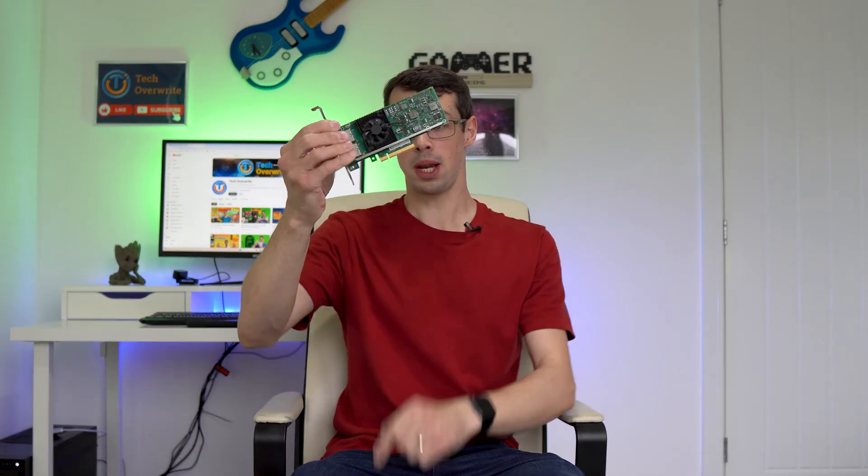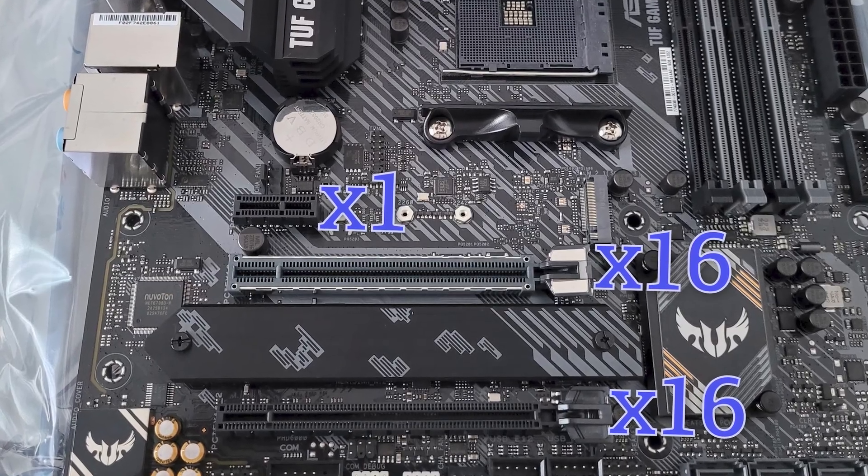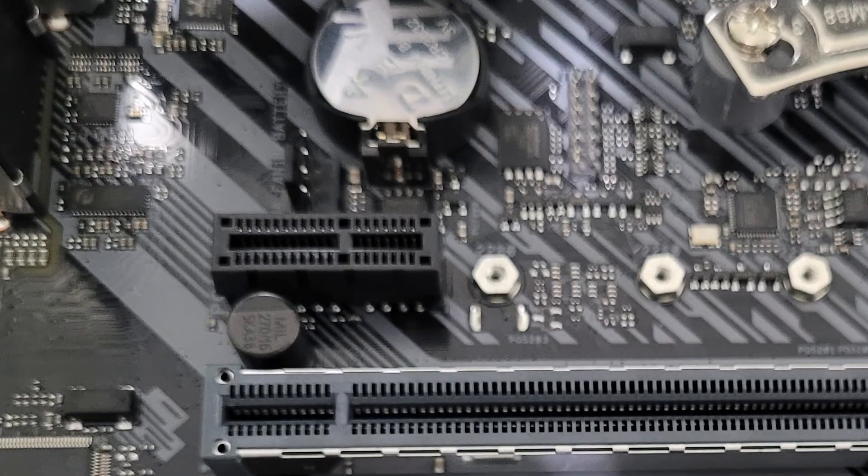There's one problem though — barely any motherboards actually have X8 slots. So can you fit a shorter device like an X1, X4, or X8 card into an X16 PCI Express slot on your motherboard? Also, can you fit a larger X8 or X16 PCI Express device into a smaller X1 slot? I'll answer these exact questions in this video, firstly covering whether you can physically do this, and secondly whether it's a good idea.